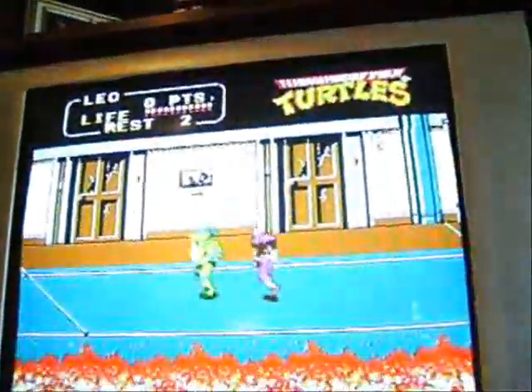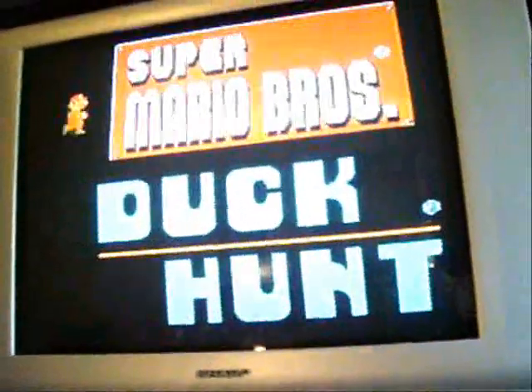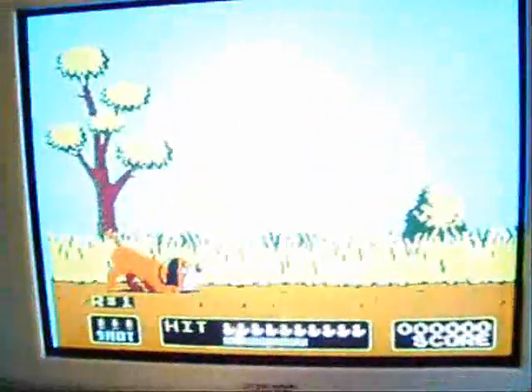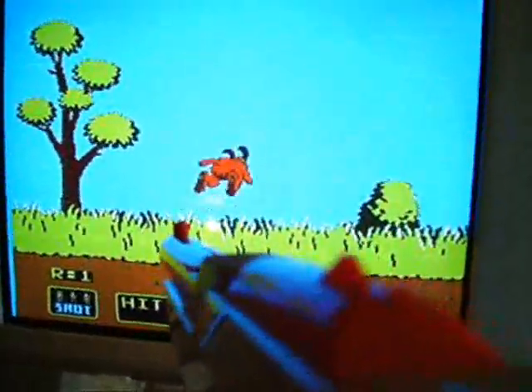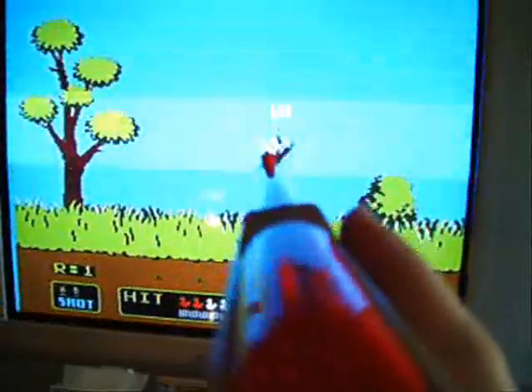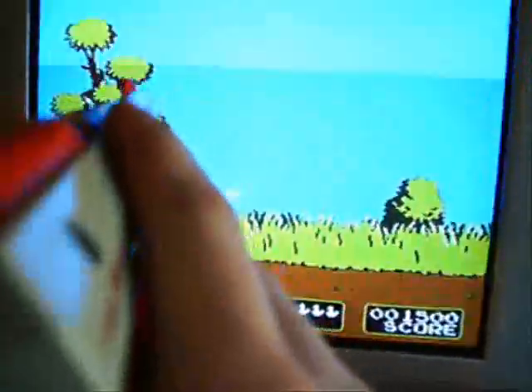The flickering on the screen is from the digital camera — it's not the system. I'll put Mario on it. I'm going to have to press it down. I'll show you the gun works. There you have it: a nice customized NES that works perfectly with lots of stuff.